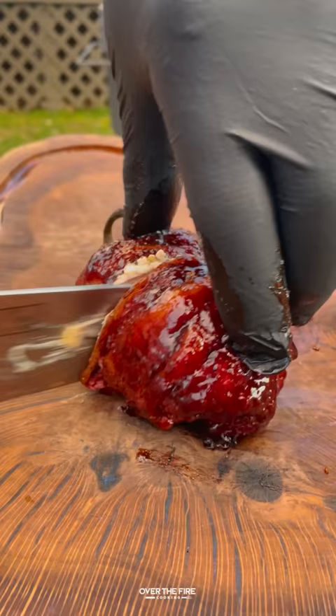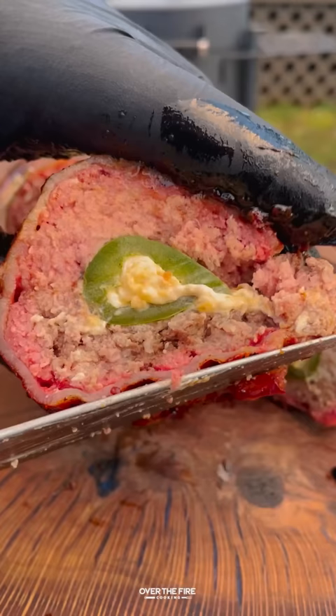Once these guys are perfect, we're going to pull them off and slice into them — so freaking delicious. You can find this whole recipe at overthefirecooking.com or linked in my bio. Cheers.